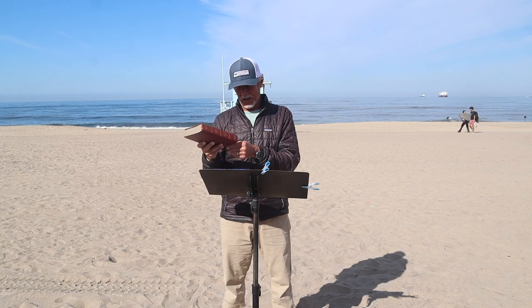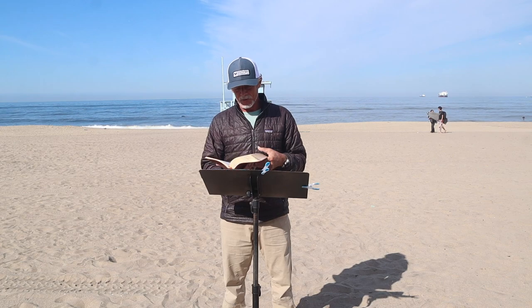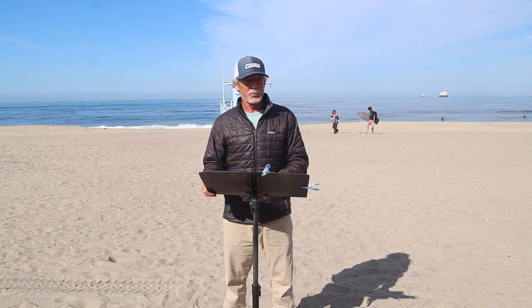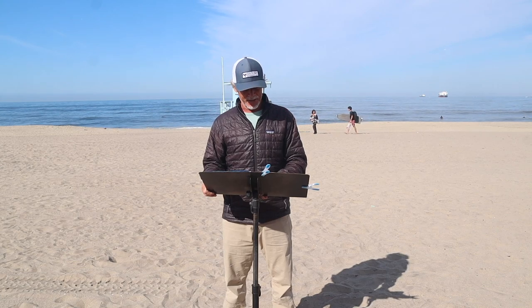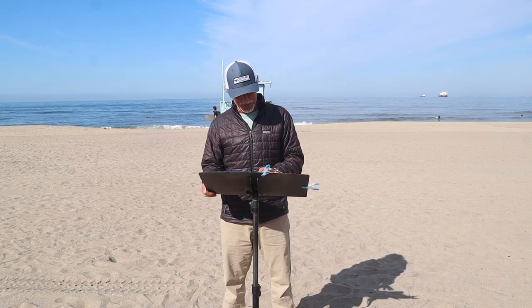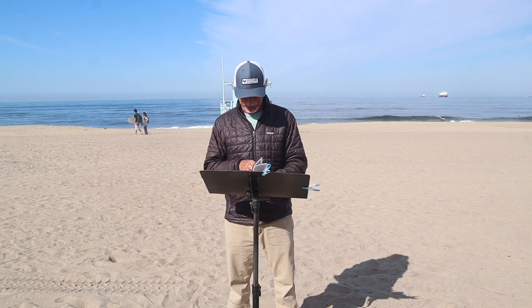Alright, does everybody have their owner's manual? Basic Instructions Before Leaving Earth — Bible. Phones are okay as long as you're not scrolling Instagram or Snapchat during the message. I have the phone police looking around. I also teach school, so I'm used to the phone thing. I actually sub now — I was full-time, I retired. So now I just take roll and hover around the classroom. Much easier than doing lesson plans and calling parents.